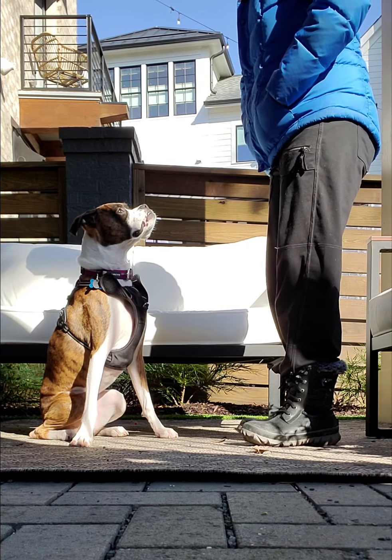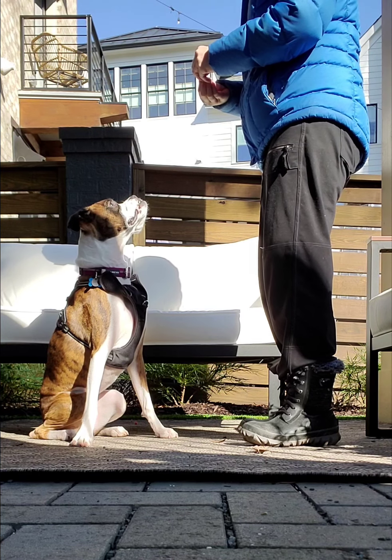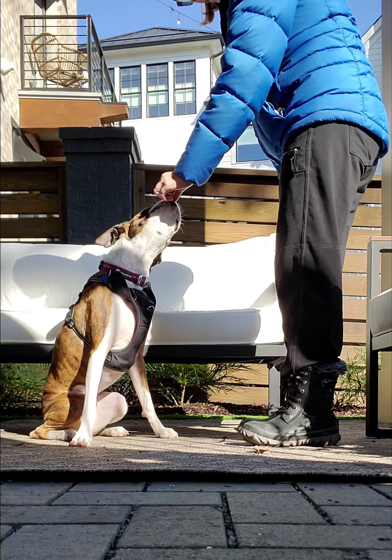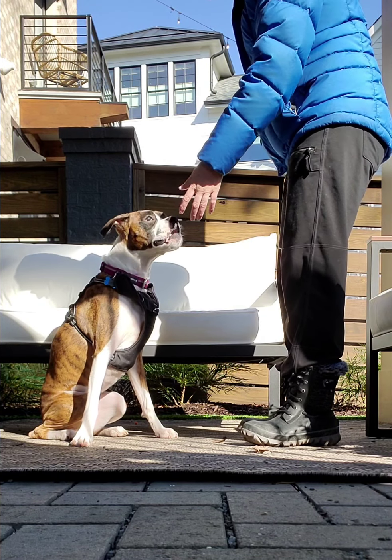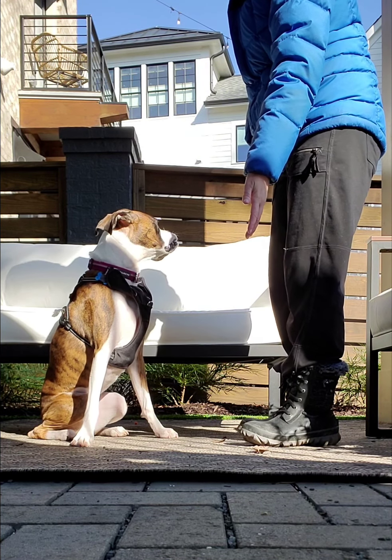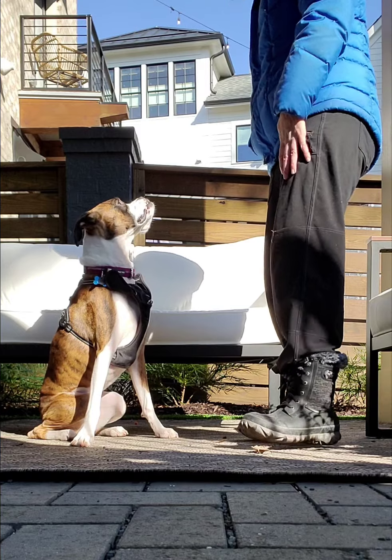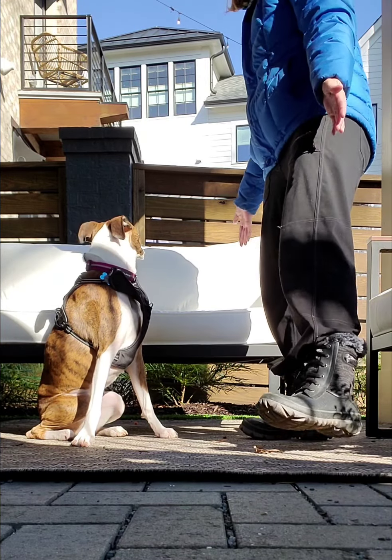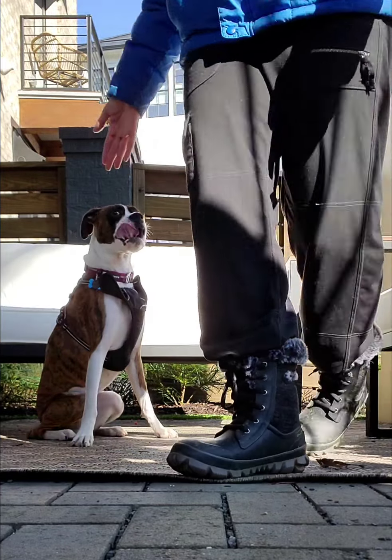At the beginning of the lesson, if I moved at all, it set her into a total freakout. So now that we're in a calm place, I want to start introducing the idea that this is how people move, and that it doesn't really require a reaction from her. It's not going to hurt her. It doesn't affect her in any way.